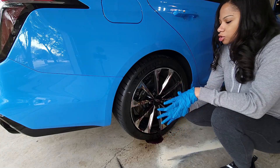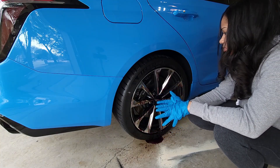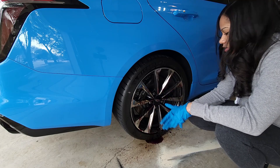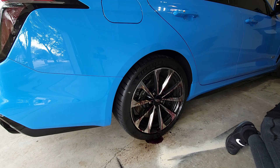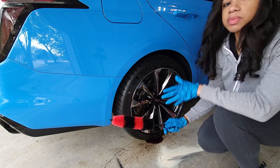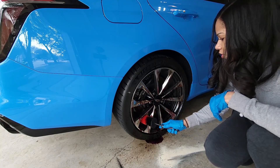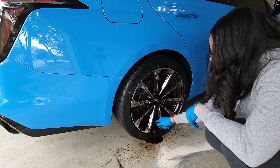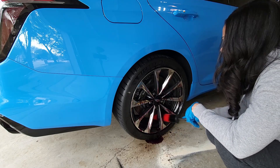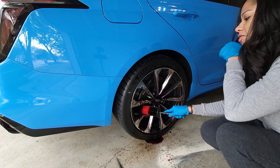It's been about three minutes and honestly the wheel looks completely different - looks brand new, much better than before. I've dampened my rim cleaner here and I'm just going to go through and scrub, making sure I get everything especially the back. These are pretty wide rims so I want to make sure it's clean all throughout.